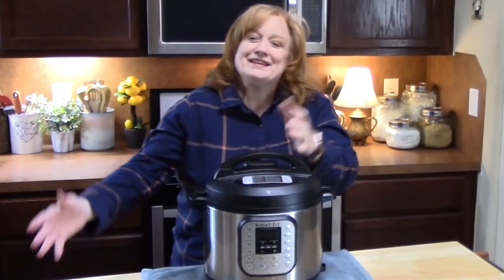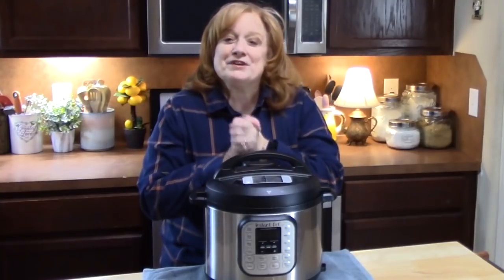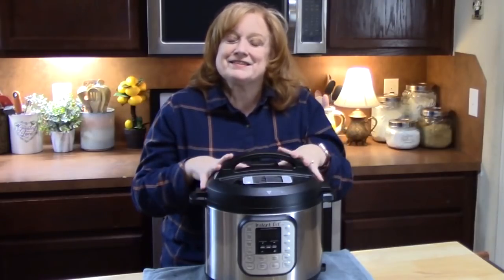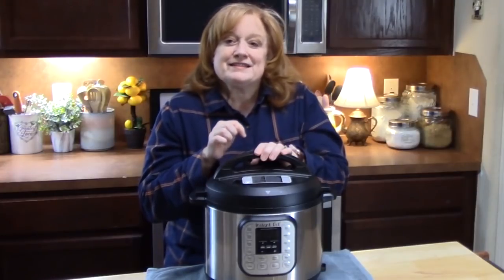Welcome back everyone to Katherine's Plates. I have my Instant Pot out right here. As inspiration for you guys, I have four of my family's favorite recipes that I make in the Instant Pot. If you need more inspiration, I have a playlist down below.